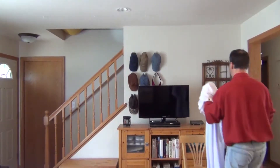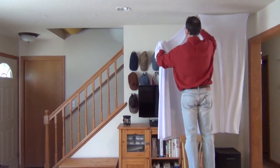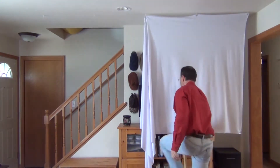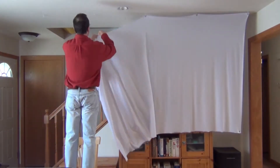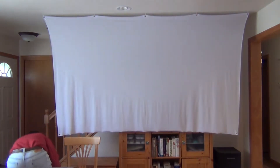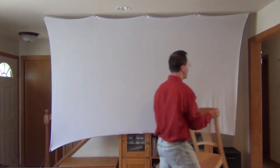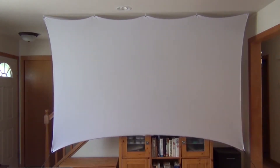It literally only takes 30 seconds to put up this screen — we're halfway done already. It simply attaches to five small hooks in the ceiling that you can barely see, and the bottom corners are attached with a bungee to something as simple as a water jug or whatever you want to use. And there you have it — the screen is completely up.